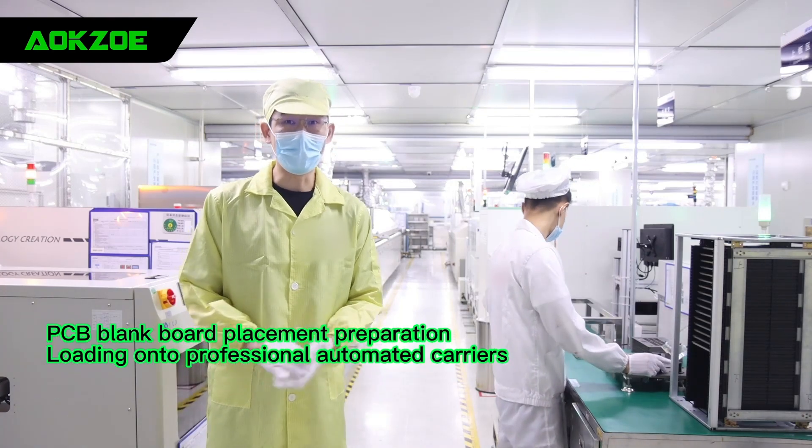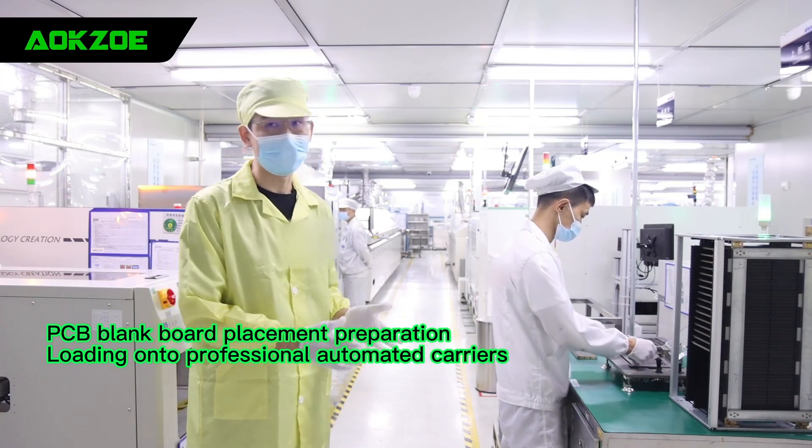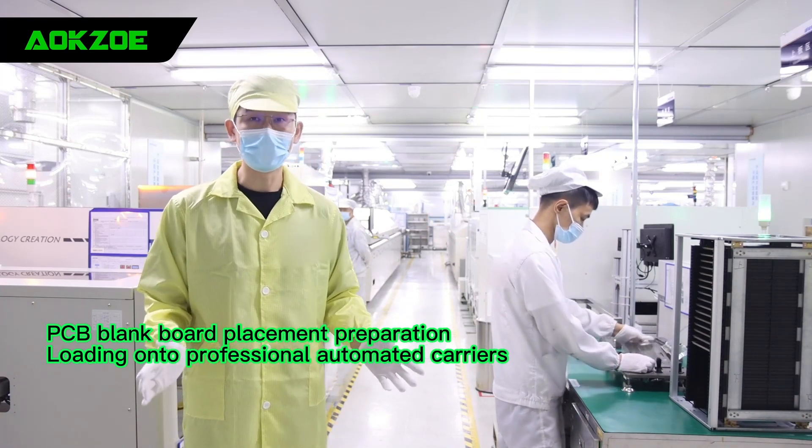This is our loading area. In this process, we will load our PCB onto a plate for later use.